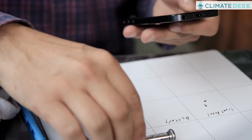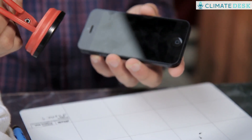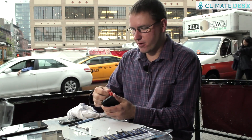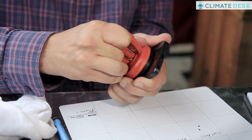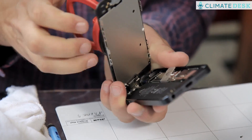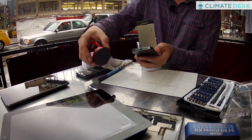Once I have those two screws out, I'm going to use a suction cup here and I've got to work the tabs of the phone up. This is a little bit tricky. You have to use more force than you really feel like you want to be using on the display. There are cables attaching the screen to the phone and we've got to disconnect those before we can separate the screen entirely.